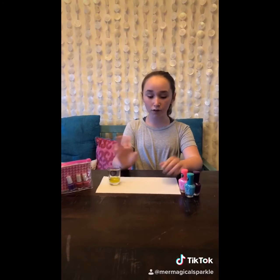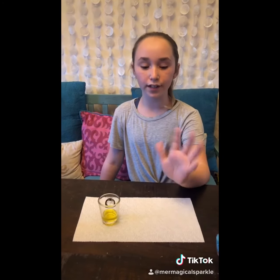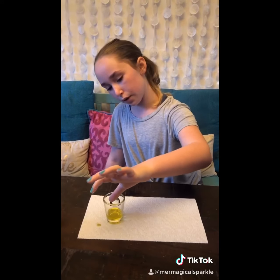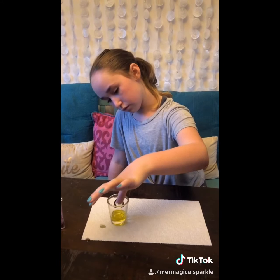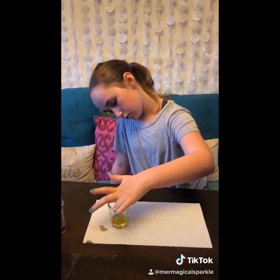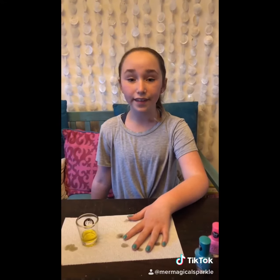This hack will help with smudging and help your nails instantly dry — it uses olive oil and regular nail polish. First, just paint your nails normally. After painting, let them dry for one minute. Your nails don't really have to be fully dry when you dip them, so after a minute just dip them in one by one. Now let the olive oil sit on your nails for another minute.